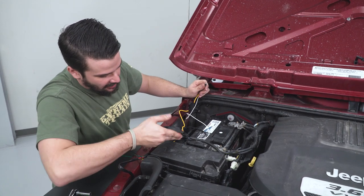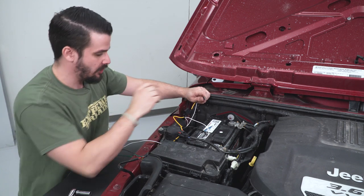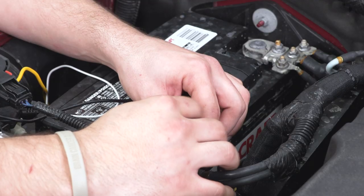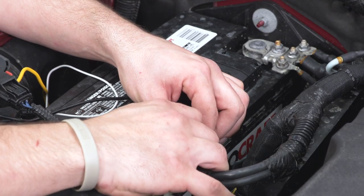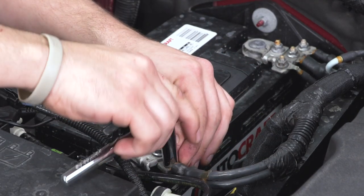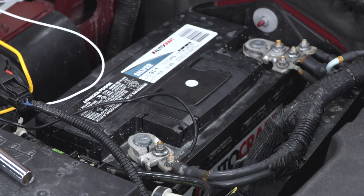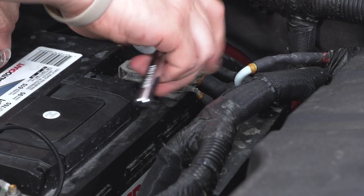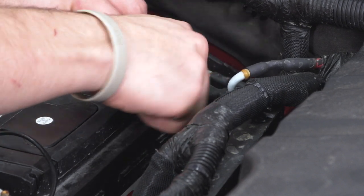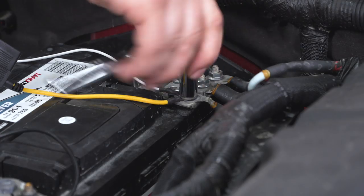I ran my power and ground underneath here. KC did supply you with a couple of zip ties to help manage your cables. We are going to connect this up to ground and power — ground first. The black is ground, and then you're going to have two power wires. One of them is going to be the load wire — that's the yellow one, you'll see how much thicker it is than the white. The white one is your power to the switch itself. Now we are going to connect these ones together on the same terminal.